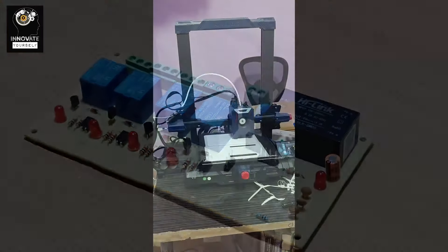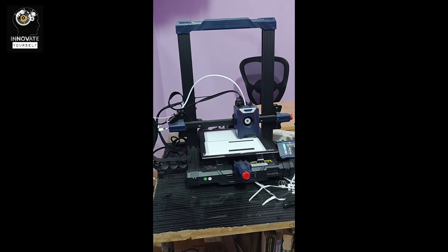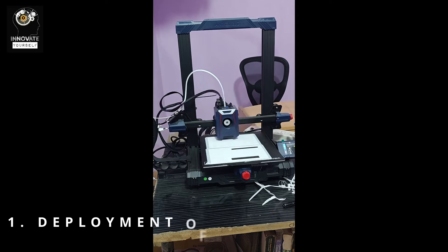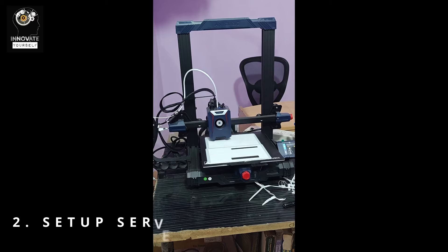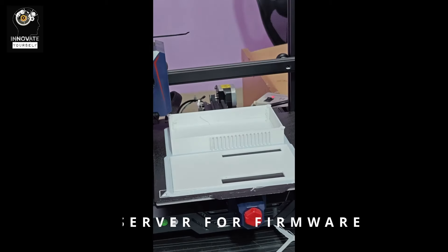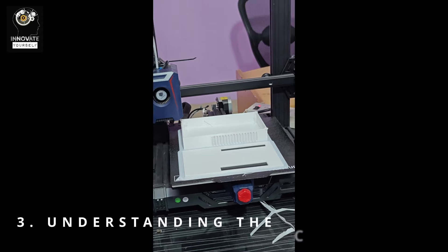Today's video will be demonstrated in three parts. First, deployment of your IoT device, which you can see right now. Second, we'll set up the server from which we will be installing the firmware wirelessly. Third, we'll see the coding part, and finally we'll see the demonstration.